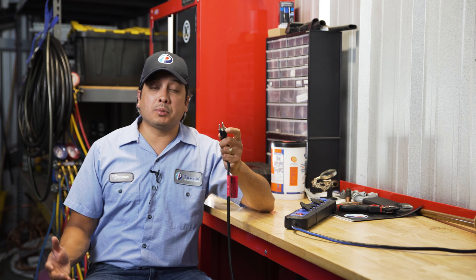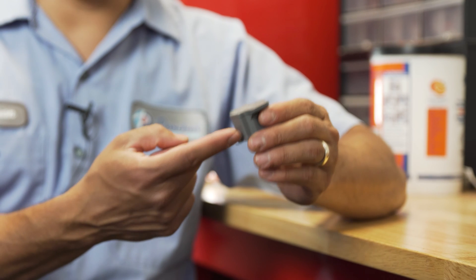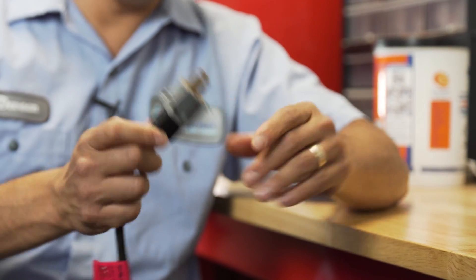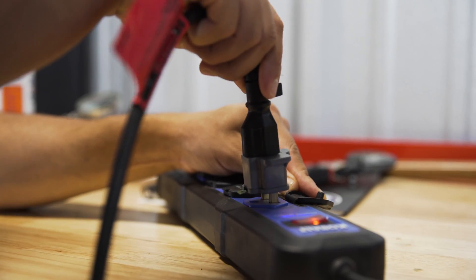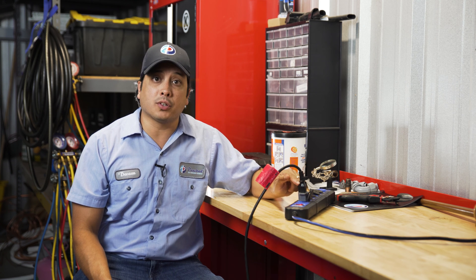Another much safer option is to use an adapter. A three-prong adapter is also called a cheater plug. One side of the adapter has a place to insert the three-prong cord, and on the other side there are two prongs that plug into your outlet. What you probably haven't noticed is the little metal tab that sticks out on the top. Most people just ignore that little tab on the adapter — they plug their appliance into the adapter and then plug the adapter into the outlet. But what they don't realize is that little tab actually acts as a grounding connection and replaces the grounding that the third prong would normally do.